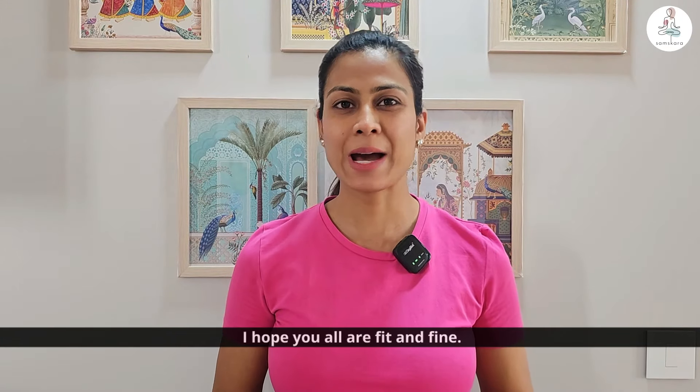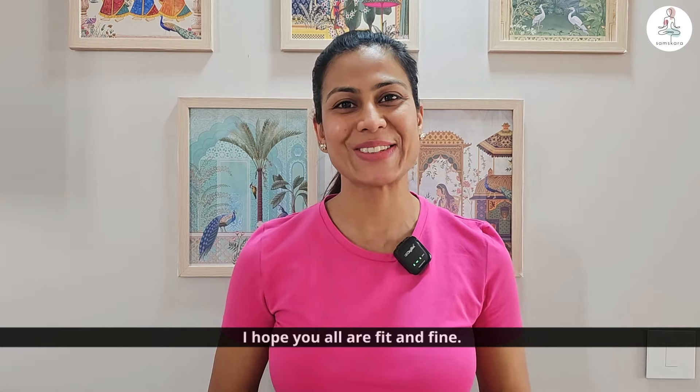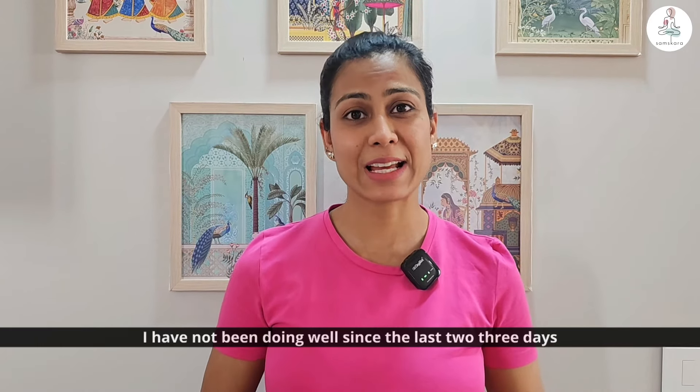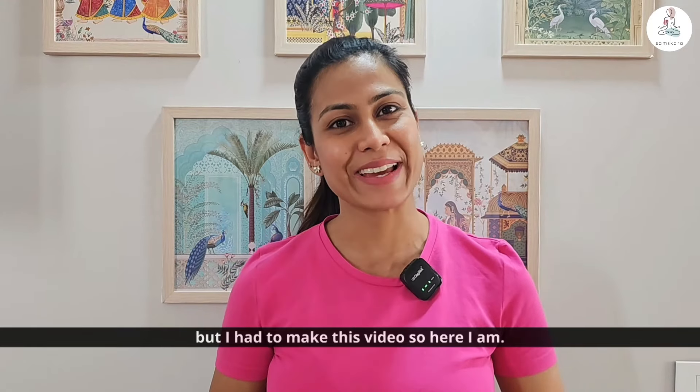Namaste and welcome back to my channel, Samskara Bhai Nishata. I hope that you all will be very healthy. I am really sorry for my sore throat — I have not been doing well since the last 2-3 days. But I had to make this video, so here I am.